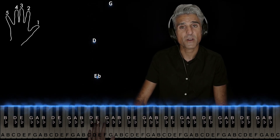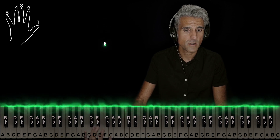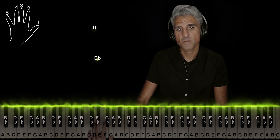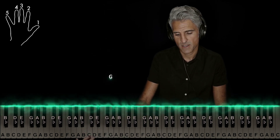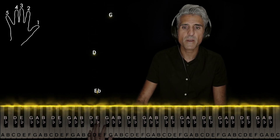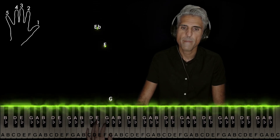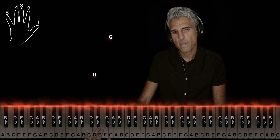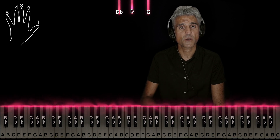So here we go: 3 is on Eb, 4 on D, 1 on G, then 2 on F, and then you've already seen all this before — Eb, D, and G. Here's that left hand again without stopping, and it just starts all over.